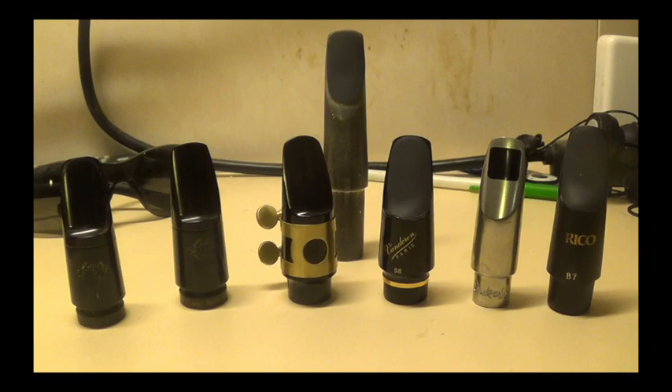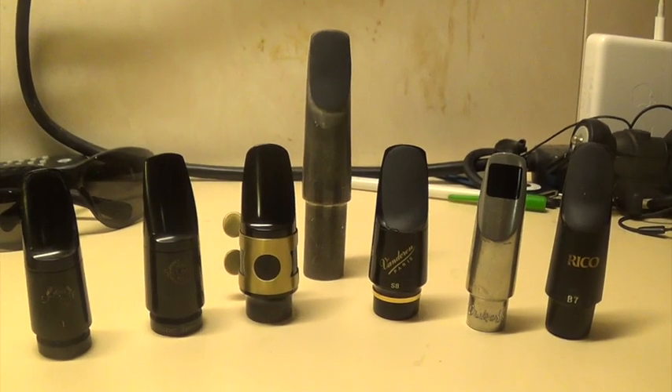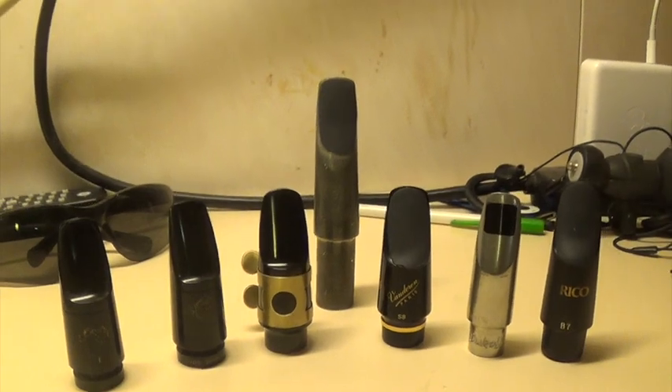I had a different older Dukoff, a Yanagasawa, a metal, and I think a hard rubber Otto Link mouthpiece, but I'm pretty sure I sold those when I sold my last soprano, which was a Yamaha 82Z. I've had probably three or four Cannonball soprano saxophones and they've all pretty much had the same problem. I was trying to reproduce the Yamaha 62 from the 1990s by buying the 82Z, but that problem was still there. With the soprano I have now, surprisingly that problem is not there — it has some other issues I'll be reviewing. Since this is a mouthpiece review, some of these mouthpieces really help to alleviate that one specific issue I've had with the soprano.